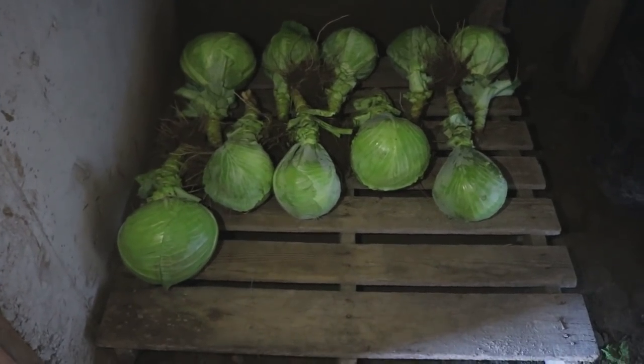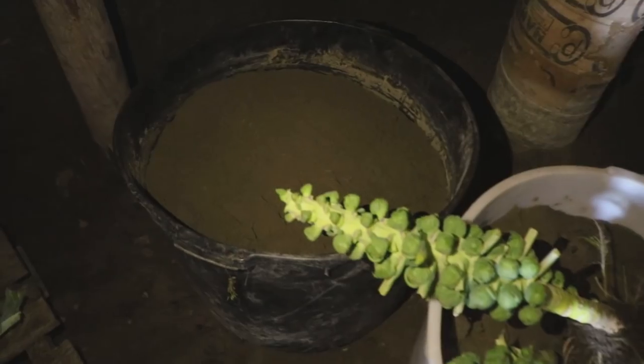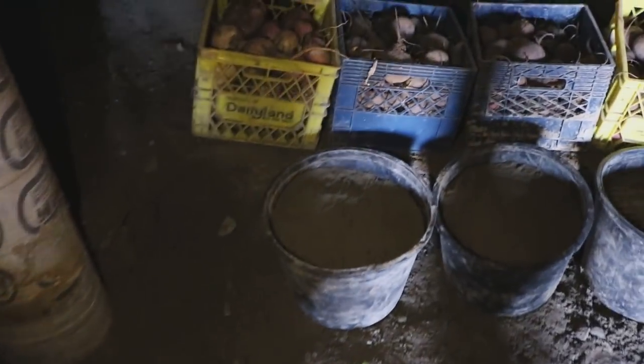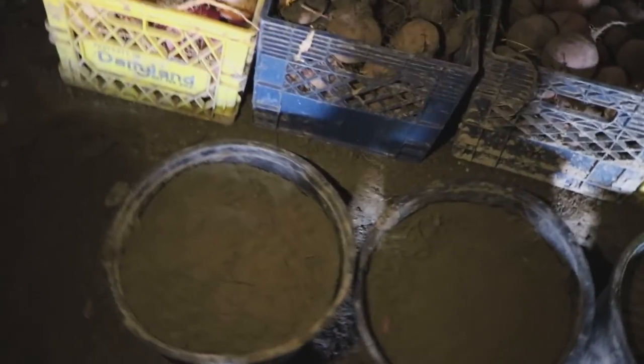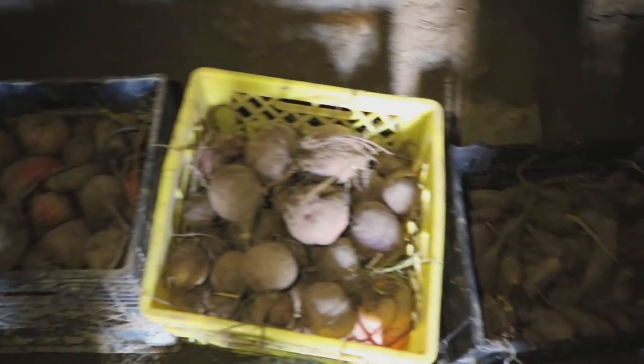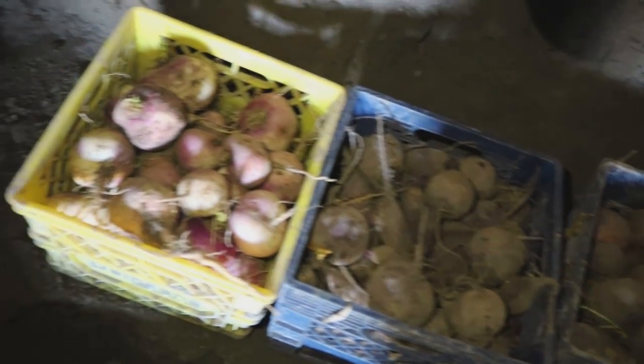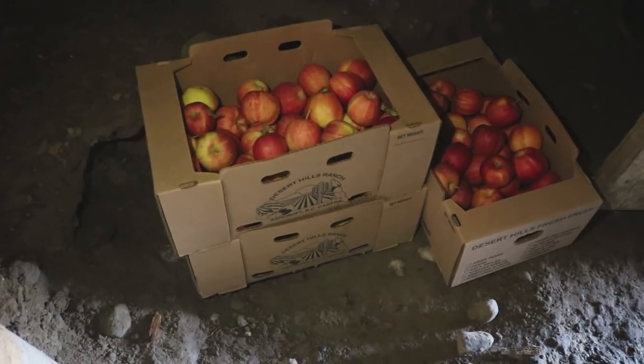This is how we're storing our cabbages — just on a pallet like this. And then I put the Brussels sprouts sitting on top. This is a bin of carrots, and then there's another bin of carrots there, and some more bins of carrots here. And then beets, beets, beets, beets, and turnips. And then we have a couple of bins of apples over here. As you can see, this is a super low-tech, hole-in-the-ground style root cellar. But it works — it's effective. Not fancy, but effective, and that's really all that matters.